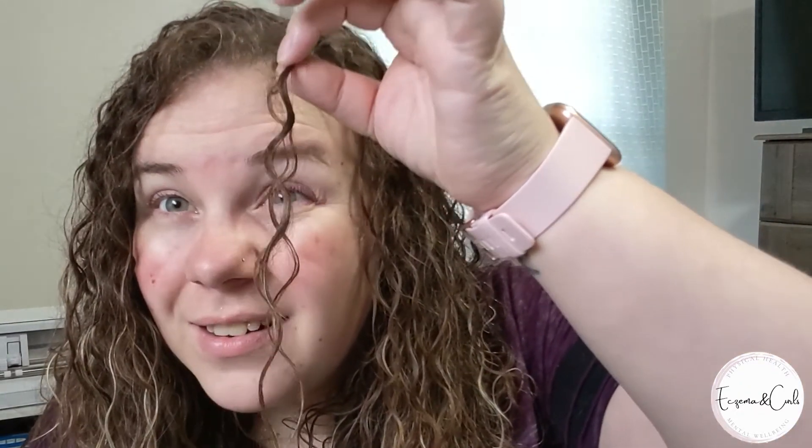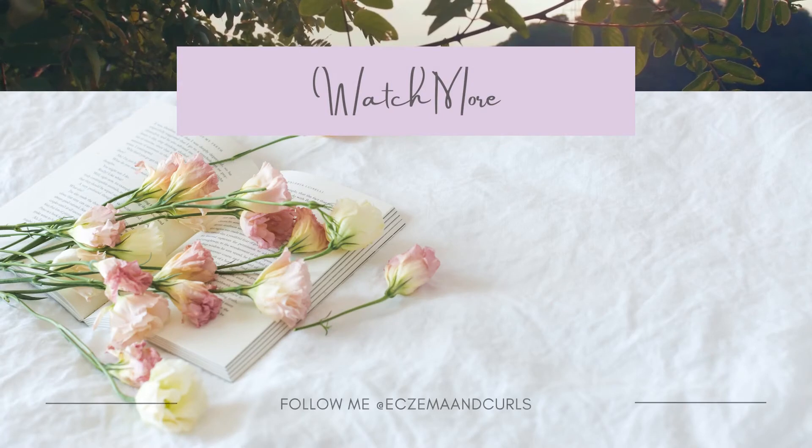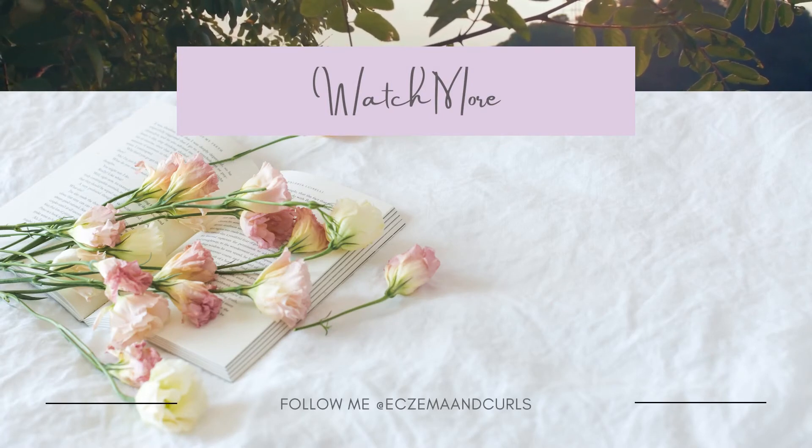Look at my curls — I don't know what they're doing today. It's trying to snow outside so it's dry and my hair is not cooperating. But anyway, if you guys have any questions or suggestions, just let me know. Leave a comment down below — I try to answer all my comments. I will see you guys in my next video. Thanks for watching, bye!